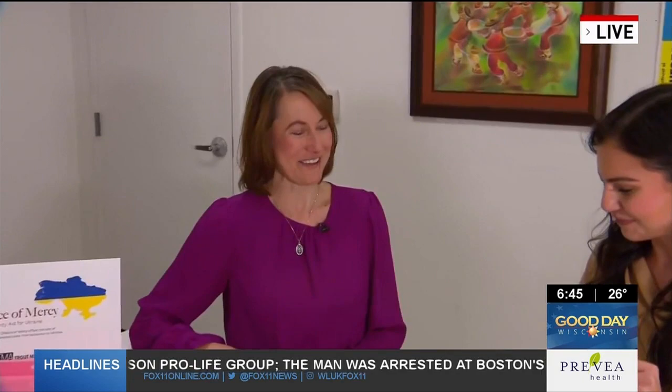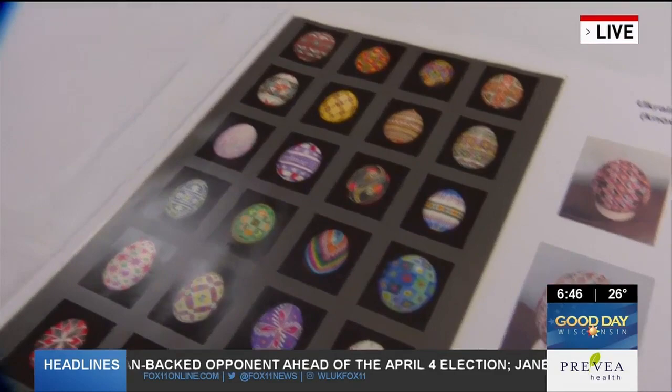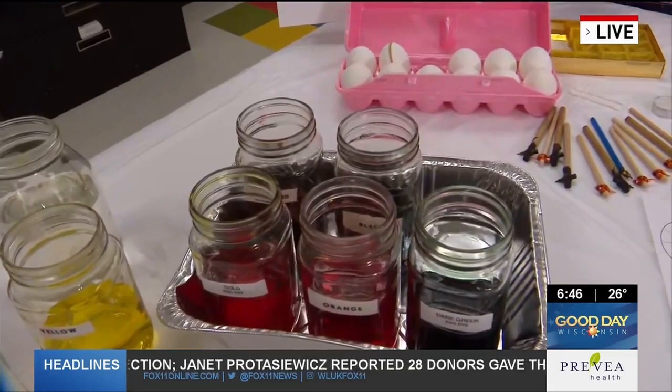Thanks for having me and thanks for sharing this information. What we're going to have is a Ukrainian Easter egg workshop. Ukrainian Easter eggs are called Pysanka. The word derives from 'pysaty,' which in Ukrainian means to write. So for Ukrainian people, we don't decorate our eggs, we don't paint our eggs — we write our eggs. So you say that you're writing a Ukrainian Easter egg. We will be providing all of the supplies for our participants, so anyone who wants to join us is welcome. Pysanka is singular, Pysanky is plural.